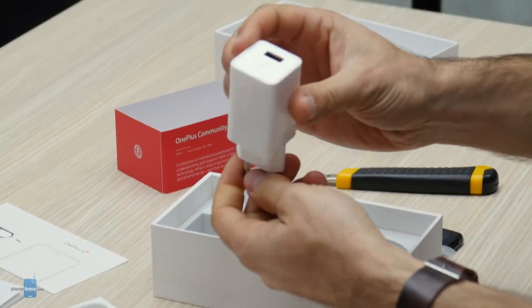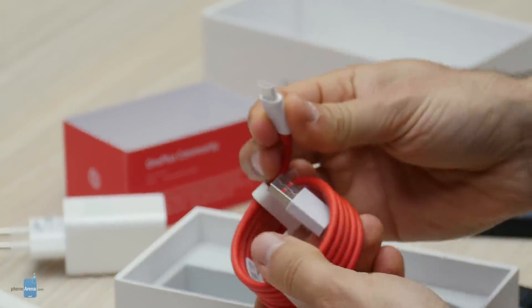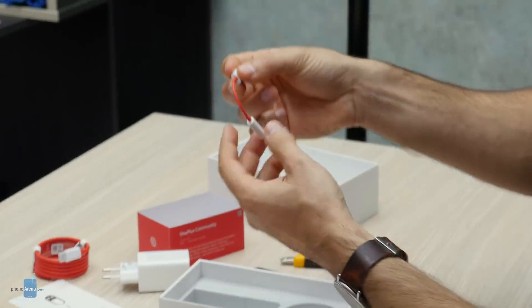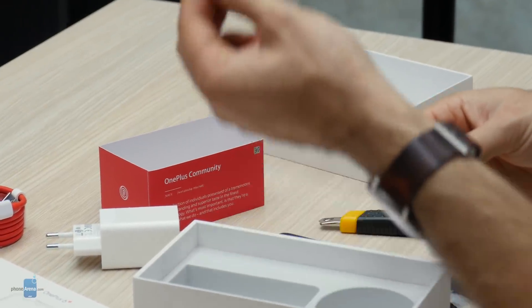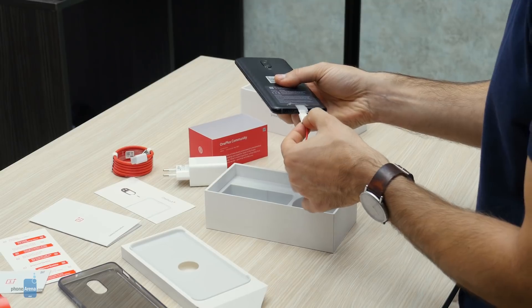And of course there's the fast charger — it used to be called Dash Charge — and the proprietary red OnePlus USB-C cable. We've also got the dongle, because the OnePlus 6T no longer has a 3.5mm headphone jack. Instead it only has USB-C, which is a bummer, but some people may like it.